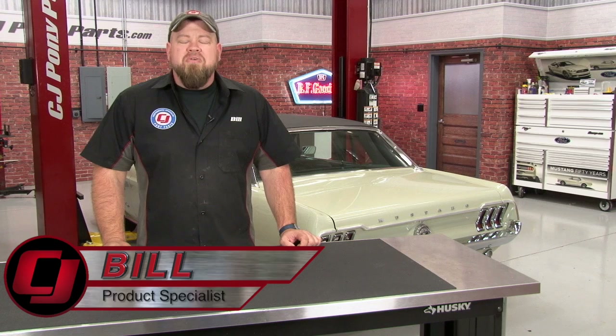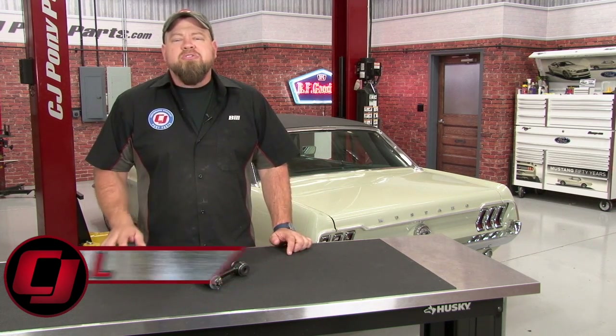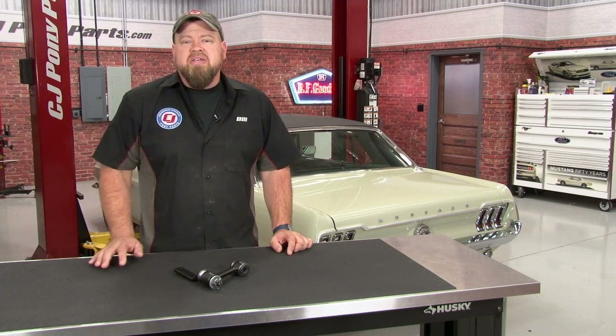Hi, I'm Bill from CJ Pony Parts. We've done quite a few general maintenance videos on our 68 Mustang Coupe lately. One of the areas we addressed was the factory power steering system. We put a new boot kit on the slave cylinder and replaced our leaking control valve, which has the steering working a lot better. Unfortunately, there's still a vibration in the system which is coming from excessive play on the existing idler arm.